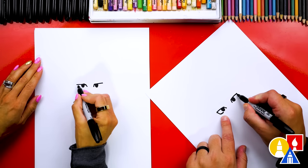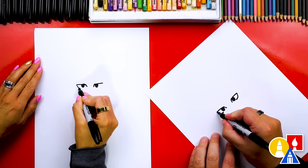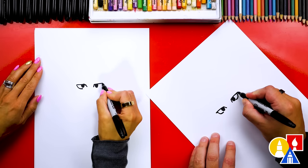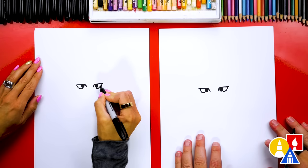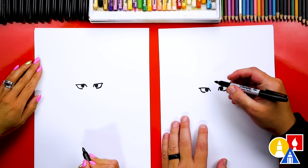We'll do the same thing over here — curve down, under, and then right to the pupil. Also the top of her eyelid can come out just a little past, so it looks like an eyelash on each side. All right, now we're ready to draw her head.